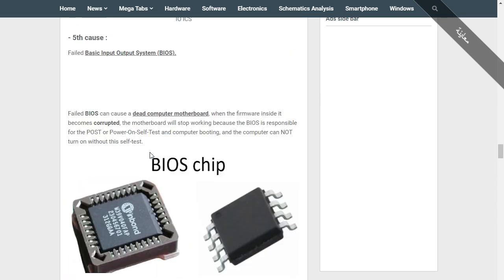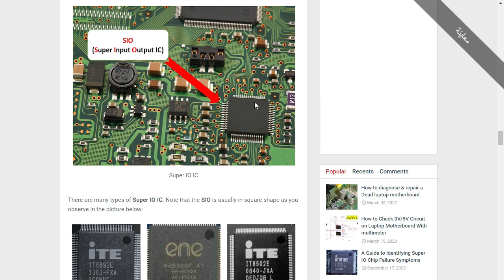Here for example we have the Super IO IC with ceramic capacitors around it. If this IC is shorted, you will find two or three capacitors nearby also shorted to ground. This is because each capacitor is connected on one side to the IC and on the other side to ground. So when you find many ceramic capacitors around the SIO shorted, that means 100 percent the IC is bad.